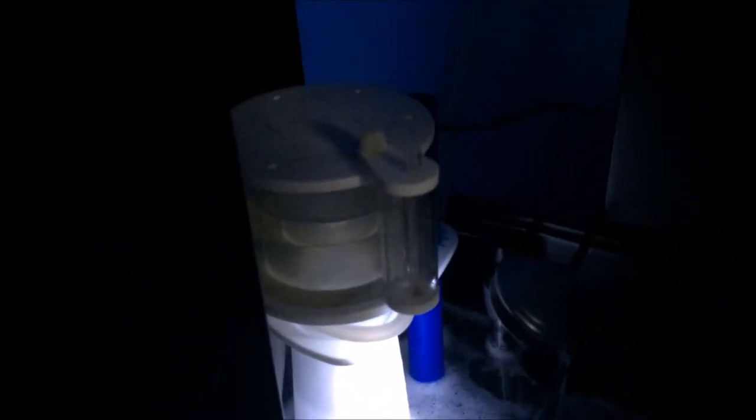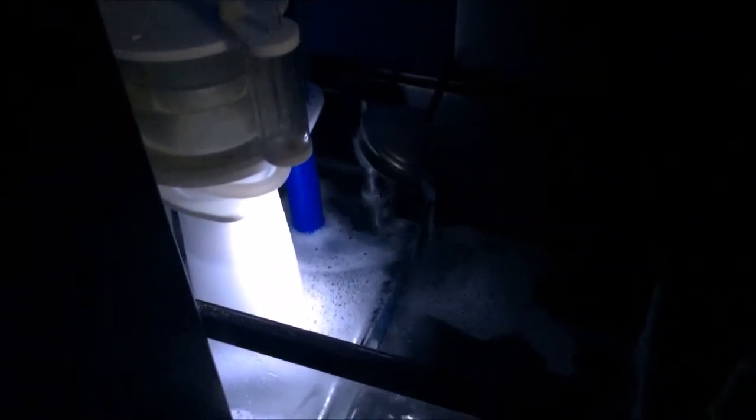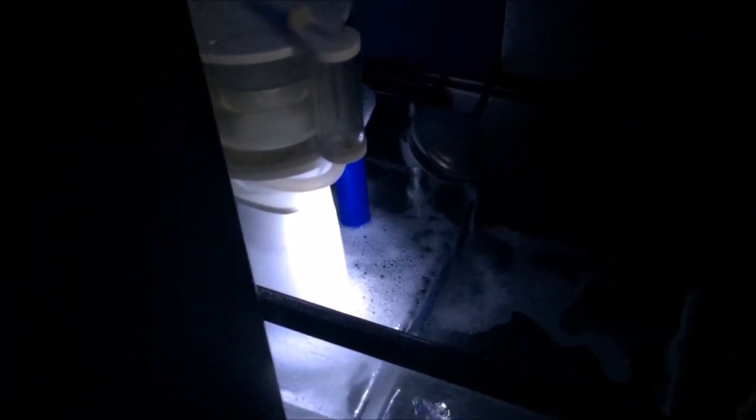Here is the sump. Water comes down from the overflow into the first chamber, which is seven inches of water holding my SCA 301 protein skimmer. I have it set to about two — I'm just breaking it in, trying to build up some algae on it. For heating, I just have a random blue heater rated for about 30 gallons.